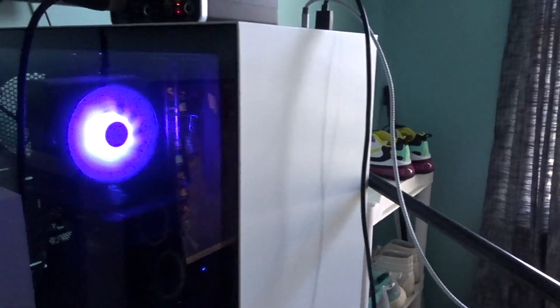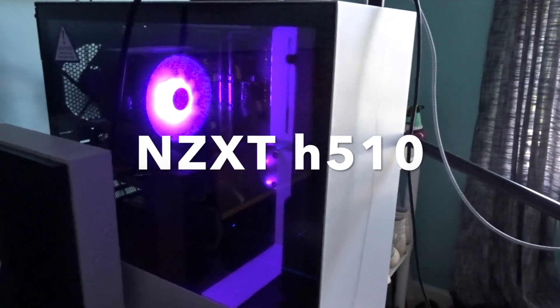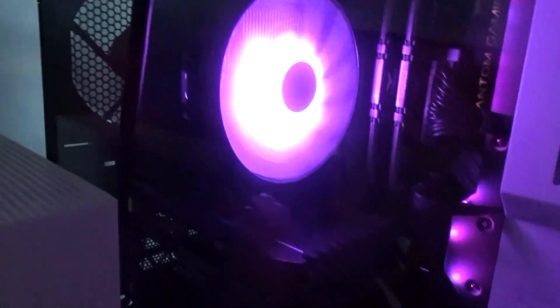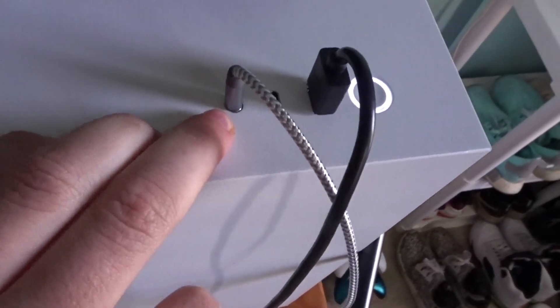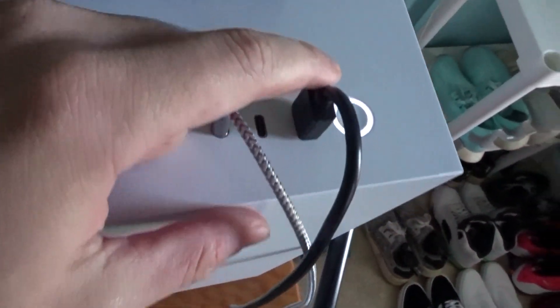So here's my PC. I got the white case — I'll have the description of what the case is called on the screen. This is what's inside the PC: I have 16 gigs of RAM, a fan, no liquid cooling, a 1660 Ti graphics card. On the top it comes with a 3.5mm jack for your headphones, a USB-C, and a regular USB.